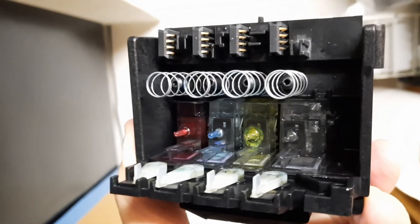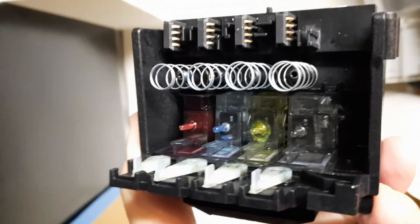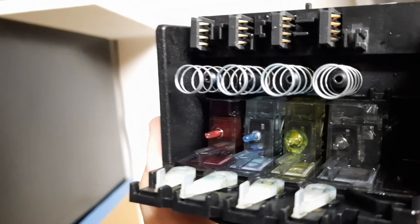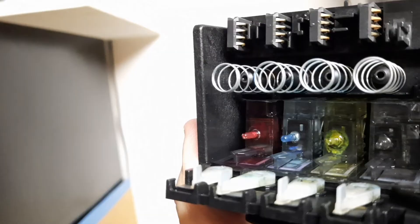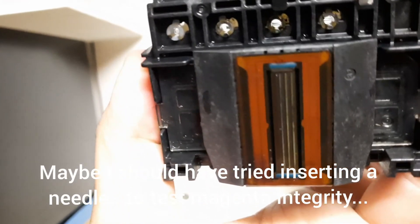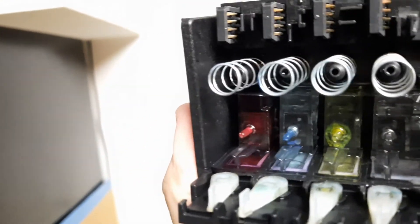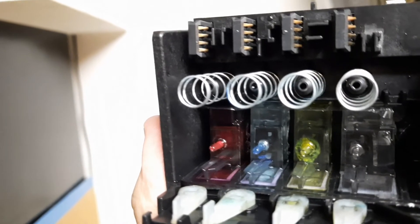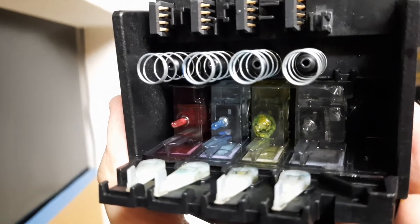Let's do a little postmortem on this printhead enema. As you can see from this close-up, the black reservoir is mostly all clear, the yellow is mostly clear, and the cyan is in pretty good shape. But if you look at the port on the magenta it's all clogged - there's dried ink inside. Nothing was coming out, no red color at all. That thing is clogged and there's no way to fix that. What we're going to do is put it back together, fill those reservoirs up with ink from the ink cartridges, do a printout, and see if there's any improvement.